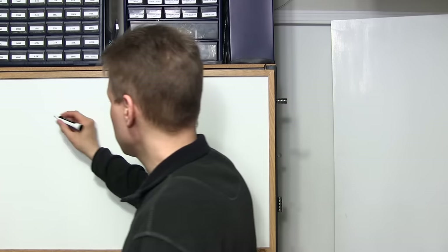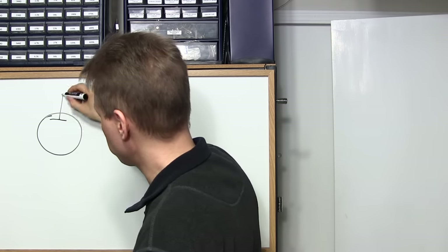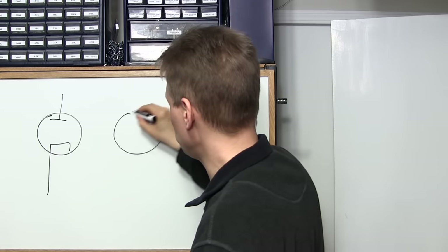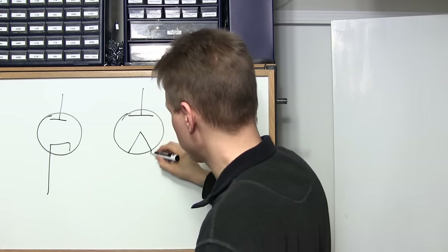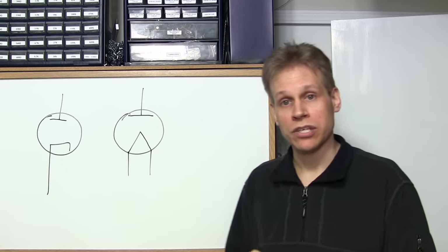The first tube we're going to look at is the diode. Di meaning two, ode meaning electrode — two electrodes. This is the symbol for a diode vacuum tube that's indirectly heated, and this is the symbol for a diode vacuum tube that's directly heated. I'll explain this here in just a moment.